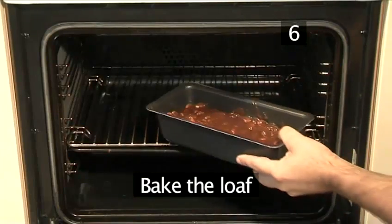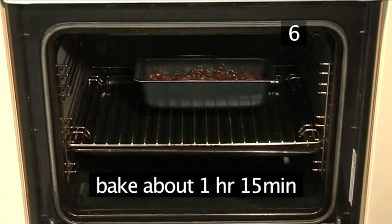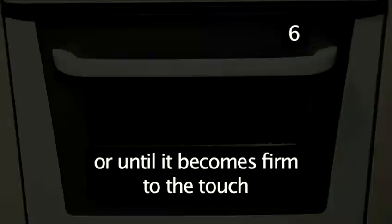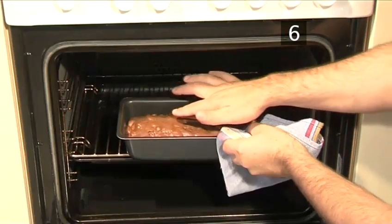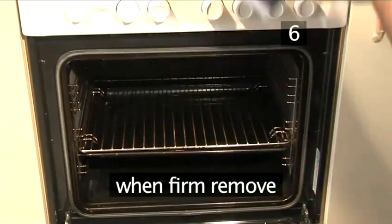Step 6: Bake the loaf. Now place in the centre of the oven and bake for about 1 hour and 15 minutes, or until it becomes firm to the touch. You can test this by gently pressing the loaf with your finger. Once firm, remove.